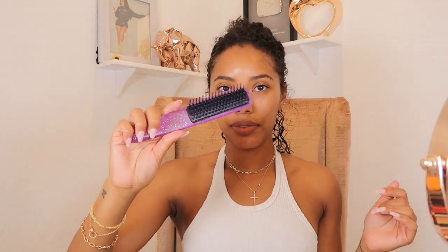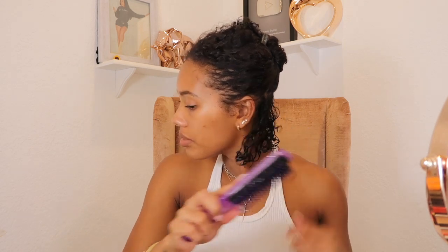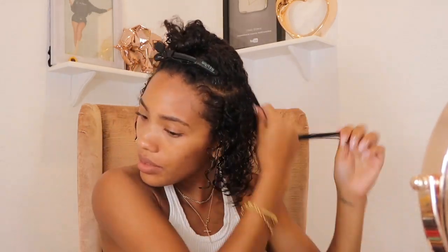I went ahead and added the gel. I thought it was going to make my hair hard and crunchy because I believe it says hard hold on it, but it didn't — my hair still felt super soft once it dried and the curls were definitely uniform. I also used this Denman-style brush that I got for a dollar at Dollar Tree, and I honestly think I like this little purple brush better than my actual Denman brush. It clumped my curls together so nicely and I'm definitely going to keep using it.